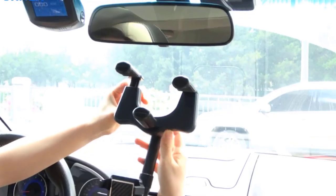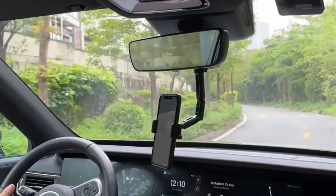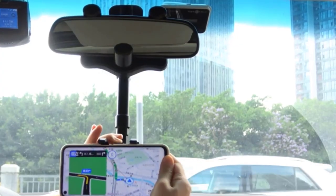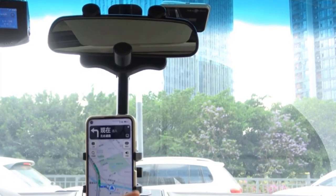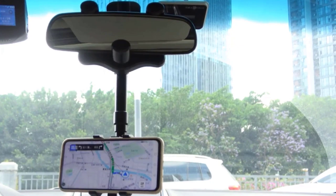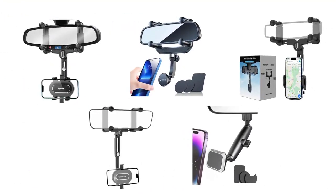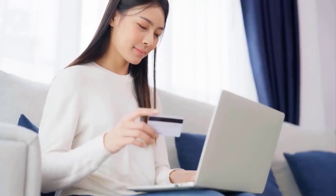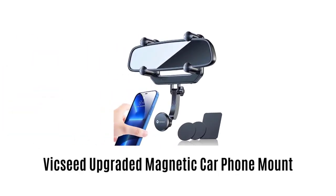Rearview mirror phone holders are a great accessory for your car. They provide a convenient and secure way to mount your phone while driving and allow you to stay connected without any hassle. Their retractable feature provides easy access to your phone without obstructing the driver's view. We have selected and reviewed the best rearview mirror phone holders for car. If you like any of them, you can buy through the link in description.